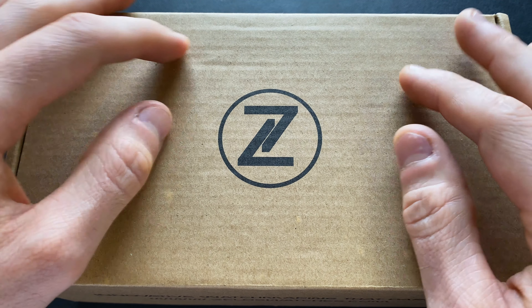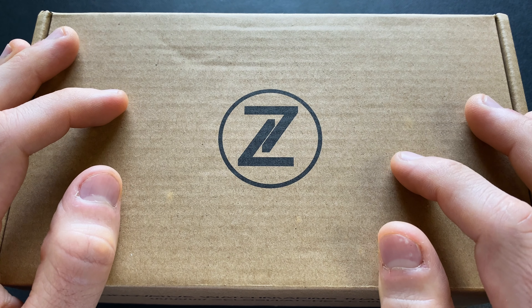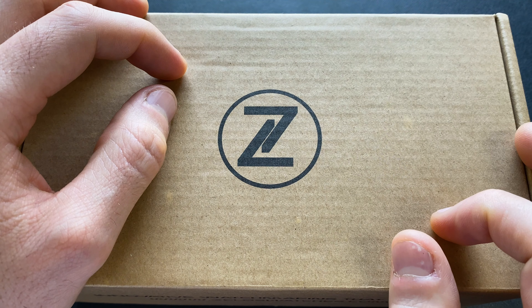Hey watch friends, today we're going to check out the long-awaited return of my personal favorite Zelos. This is the Nova, now in its Nova 2 form.